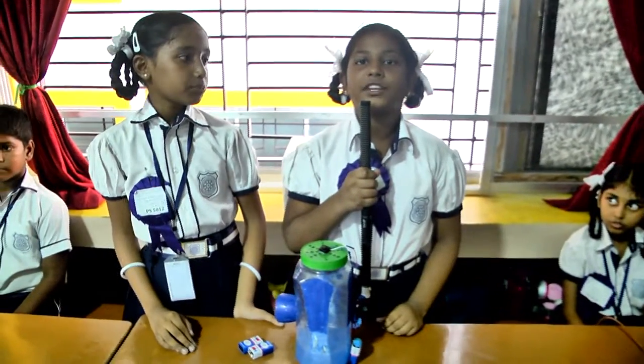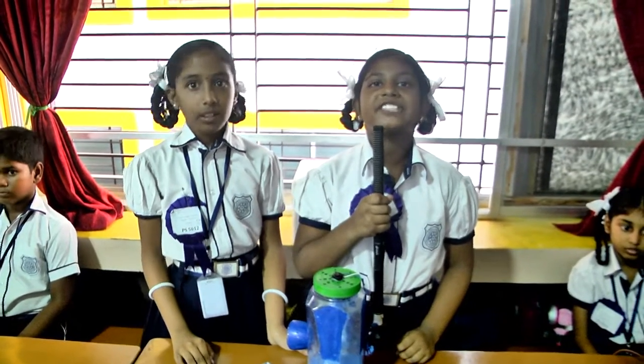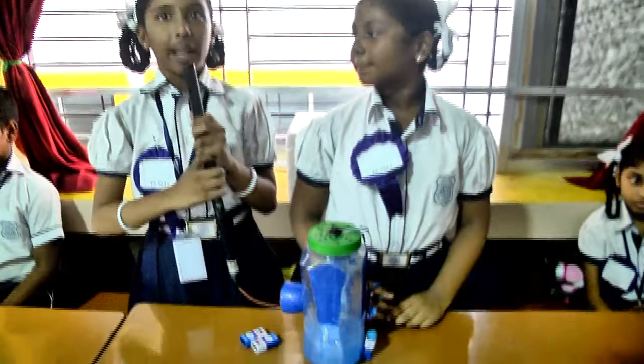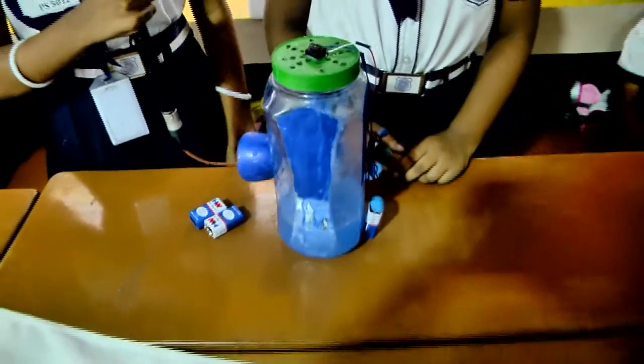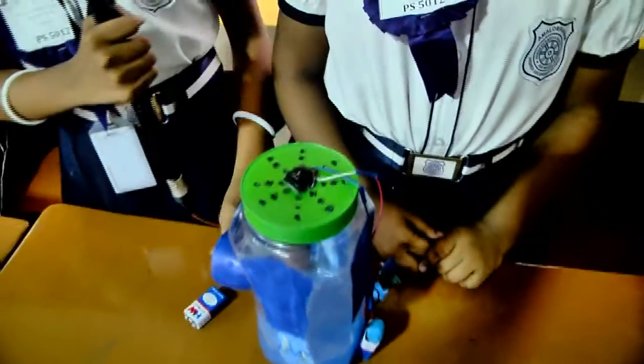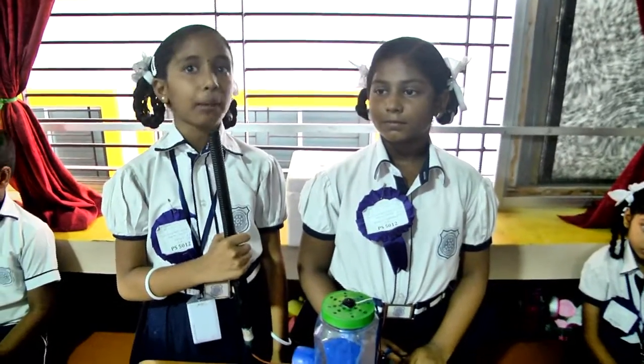In this topic we are going to see how to make a mini air cooler working model using a waste plastic bottle. This homemade mini air cooler is made up of plastic bottles available at home at low cost. It works with 9V batteries, ice cubes, and plastic bottles, and it is economic and environmentally friendly too.